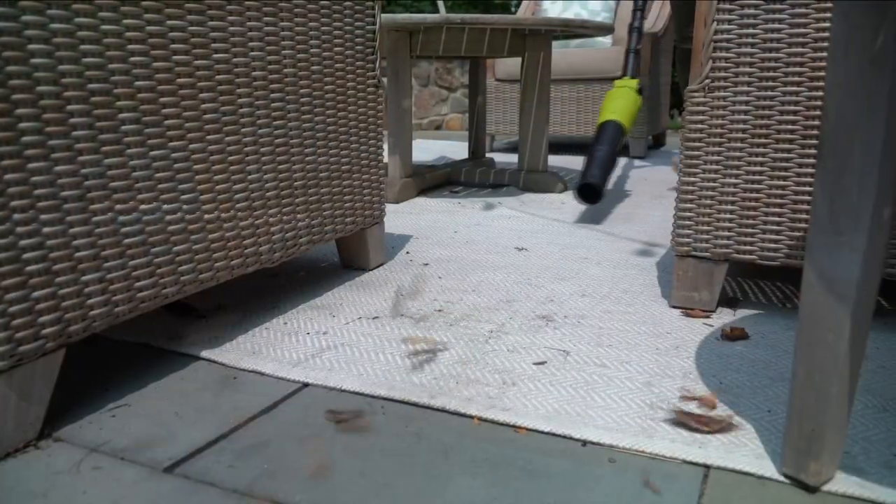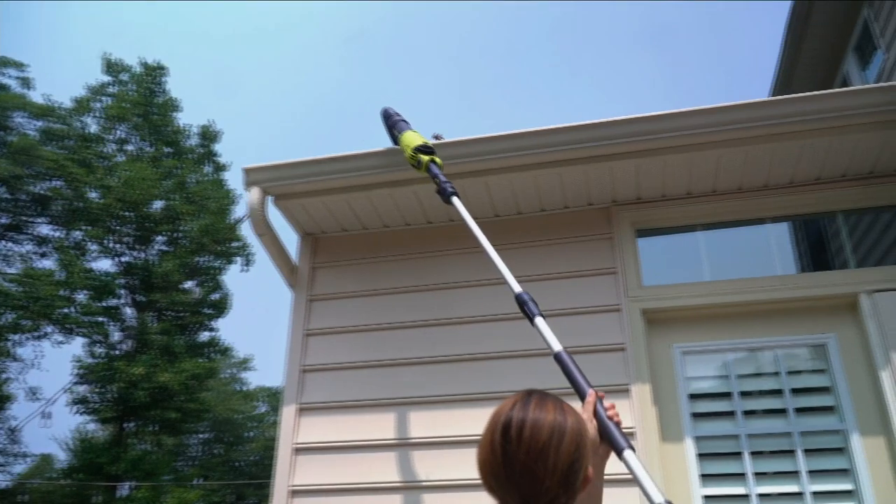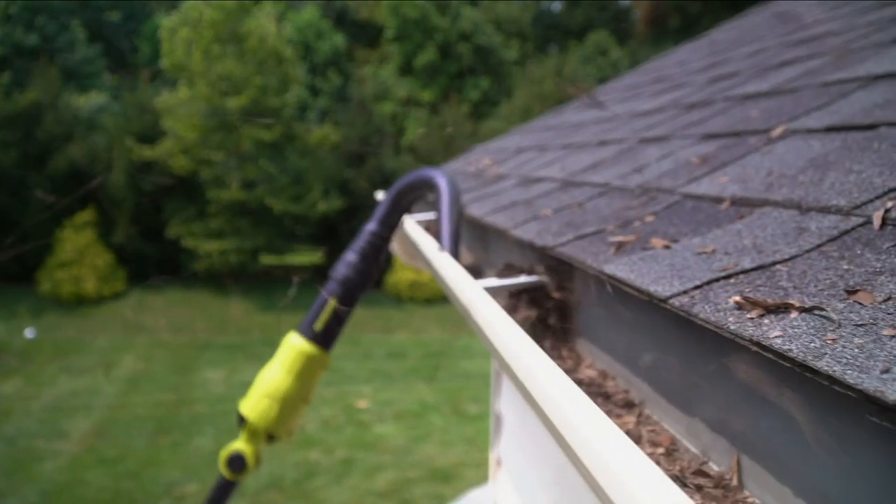You have multiple levels of power. Sometimes you don't need all that power — maybe around the furniture outside in the back, you want it on a low setting. Or maybe it's a little bit heavier dirt and you're going to use it on the high setting. Up high, down low, backyard, front yard.